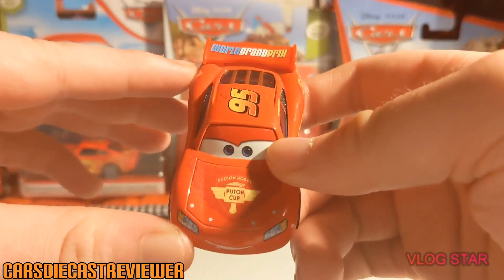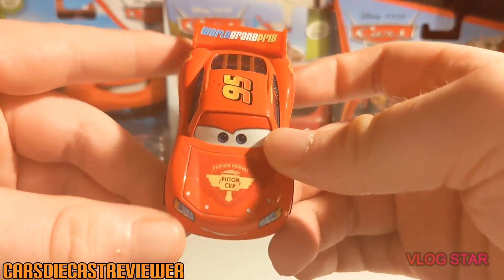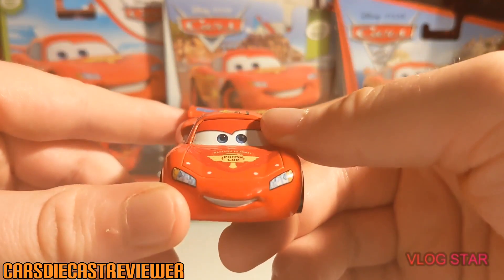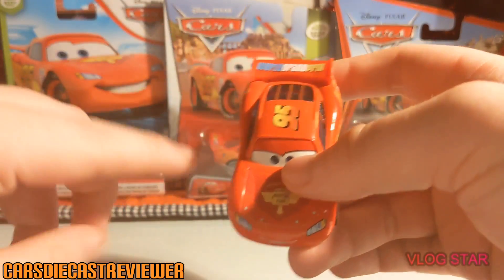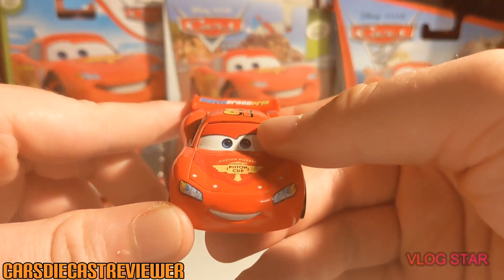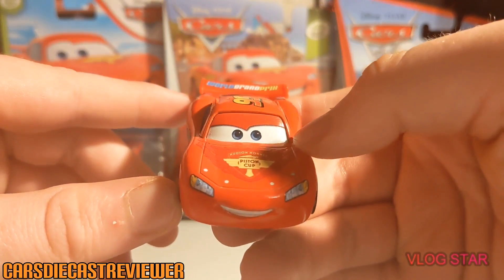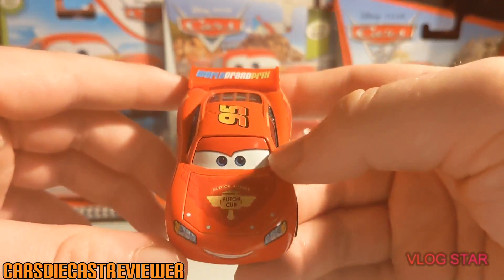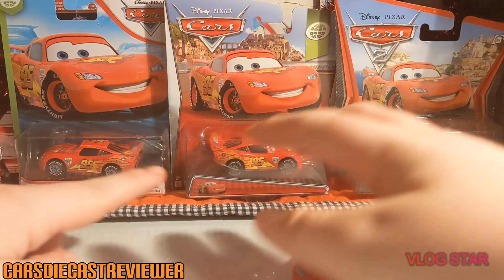He was seen in Japan, he was seen in London, he was seen in Italy, he was even seen at Radiator Springs but in a different paint job. Today we'll be taking a closer look at the Piston Cup World Grand Prix Lightning McQueen. Pretty cool — Lightning McQueen gets very underrated because he is a peg warmer, released pretty much every year.